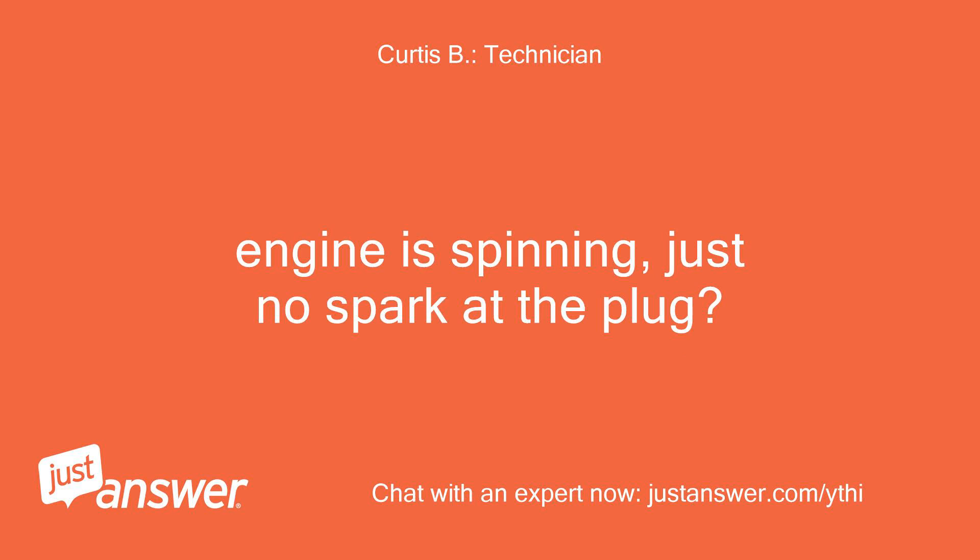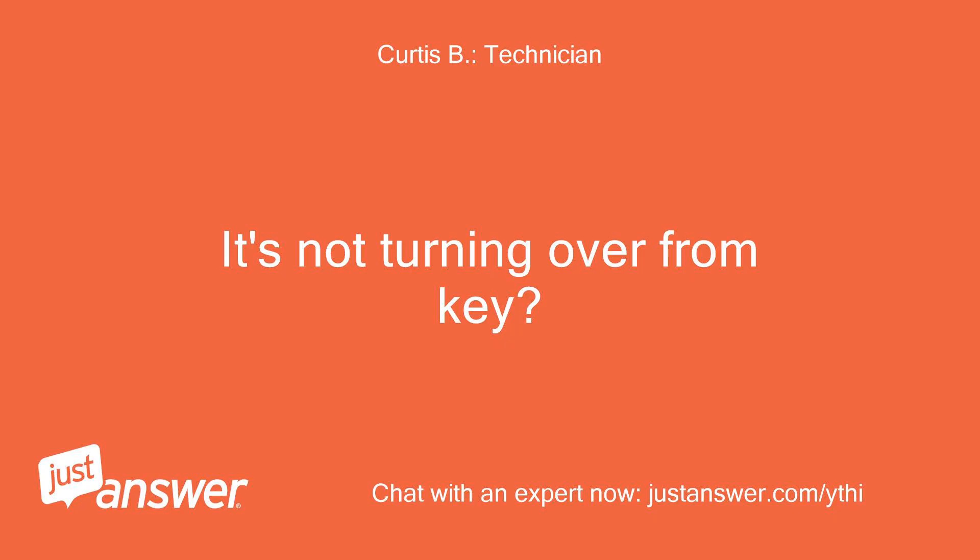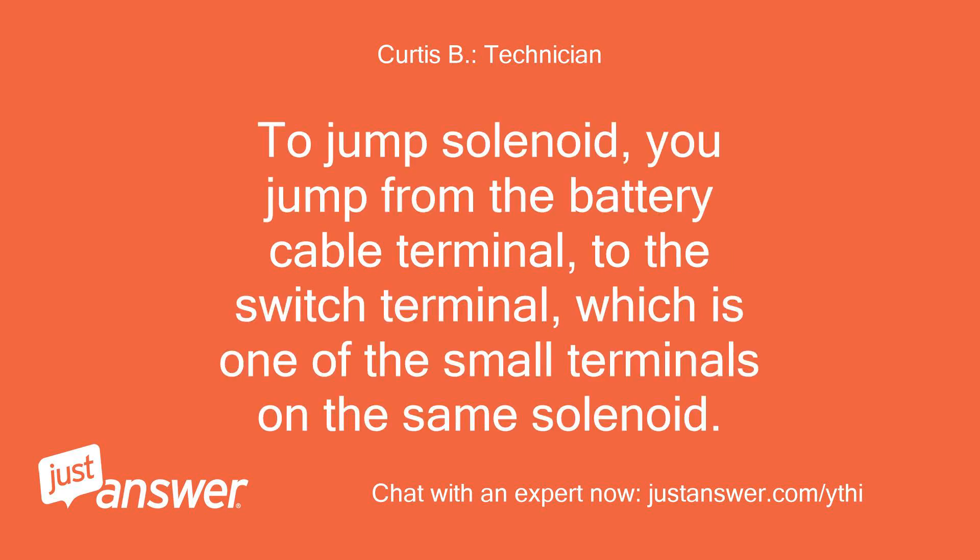Engine is spinning, just no spark at the plug. Have to jump the starter to make it turn over? It's not turning over from key? To jump the solenoid, you jump from the battery cable terminal to the switch terminal, which is one of the small terminals on the same solenoid.